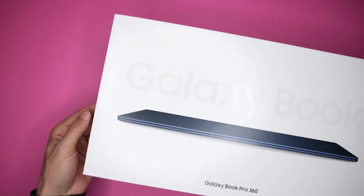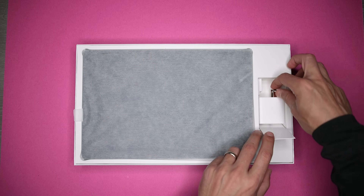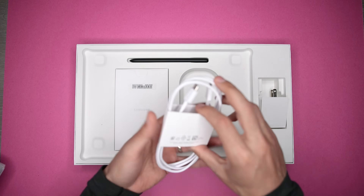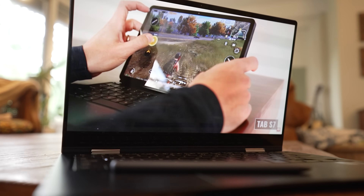First, I wanna quickly show you what you're getting. I have the 13-inch model here and there's also a larger 15-inch version. You get the device itself, a 65-watt super fast charging adapter, a six-foot USB-C to USB-C charging cable, and an S Pen, which is great, and I'll get to later on.